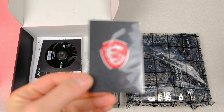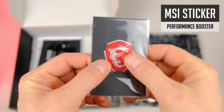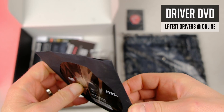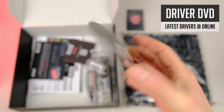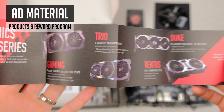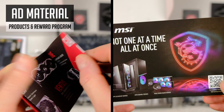An MSI sticker — basically it can boost your performance by a few percent, use it at your own risk. A disc with drivers and utilities — please download the latest drivers from the official website instead of using this one. And some ad material showcasing MSI's products and the loyalty program they run.